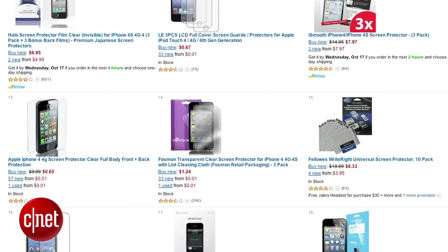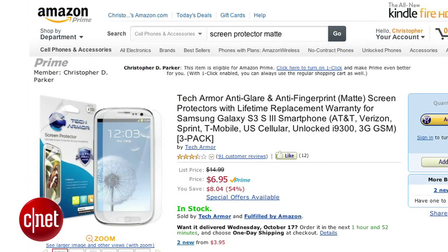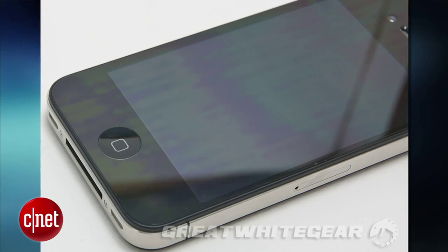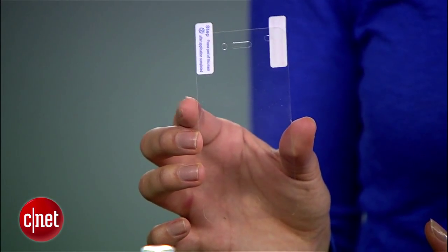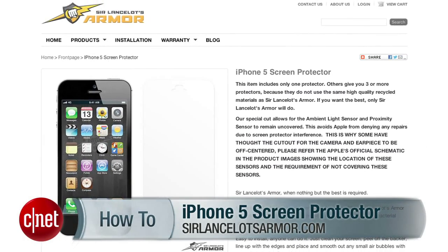The screen protector you choose will vary depending on your phone. Protectors also come in matte finishes or as privacy screens, but I would avoid those if you can — they tend to produce this unavoidable rainbow effect. With these clear protectors, you'll shield your phone without affecting the display. Today I'll be using a clear protector for the iPhone 5 from Sir Lancelot's Armor, and it's time to apply this thing.